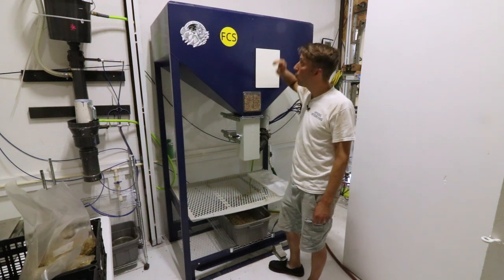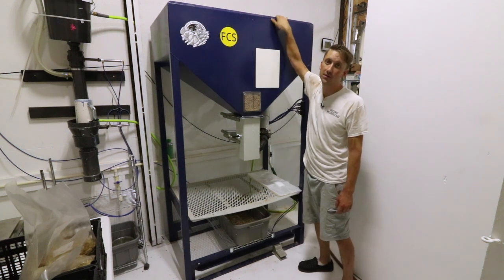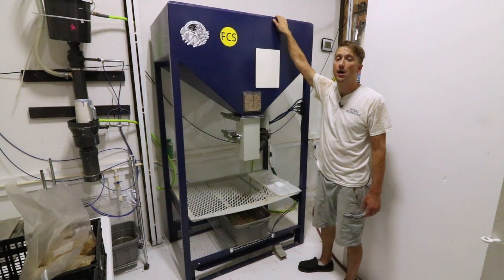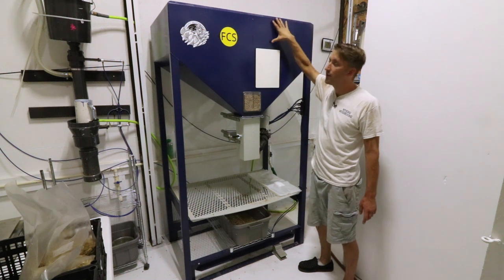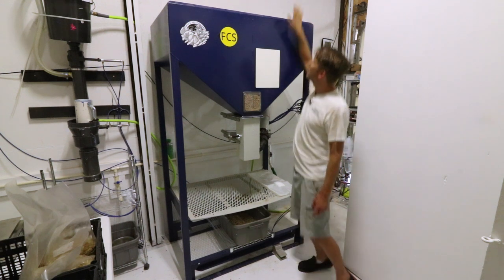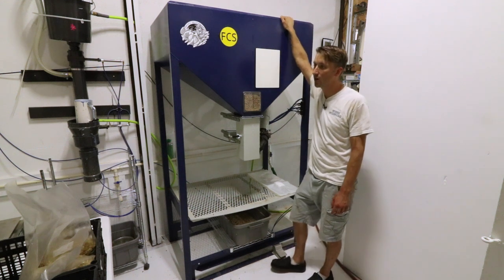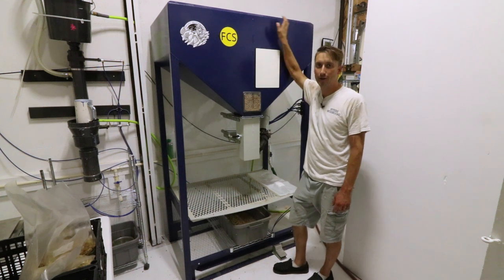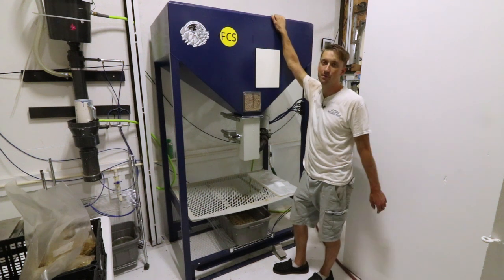We also have a one-foot extension — another addition just for these models with the rolled tops, because that's where it attaches on the FCS models. The extension adds another foot of height; I'm guessing at least another hundred, maybe even 200 pounds per side, so it should put the capacity well above 200 bags per fill.